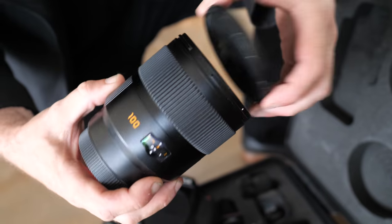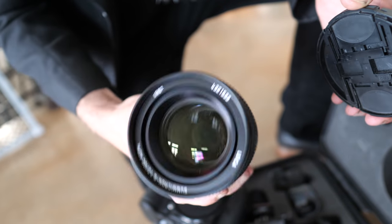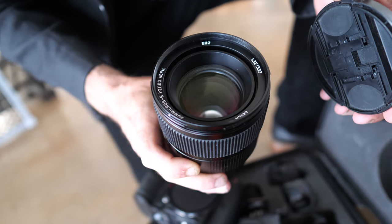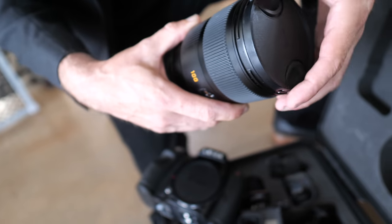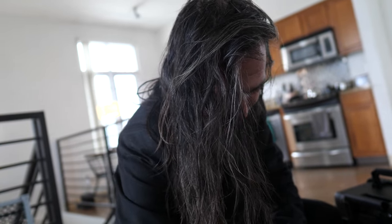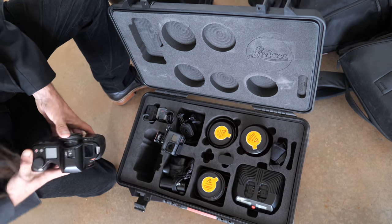The last lens I have is the 100, which doesn't have a leaf shutter and works more like a 90mm. It's an f/2, which is very close to a Noctilux — and in medium format terms that's pretty epic because medium format has more bokeh than other formats. These lenses are not cheap.